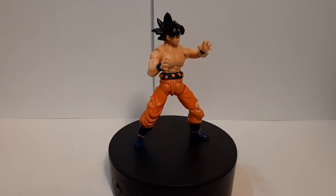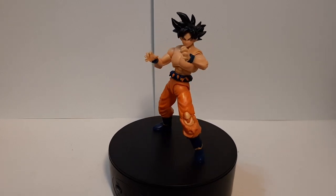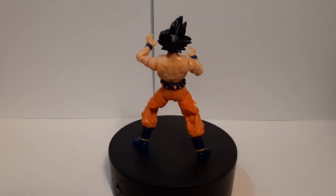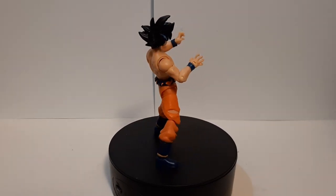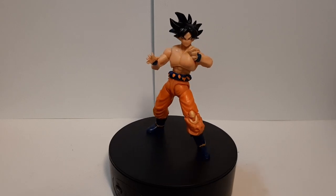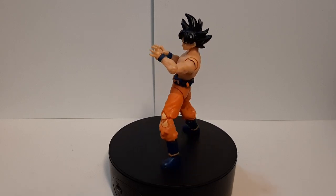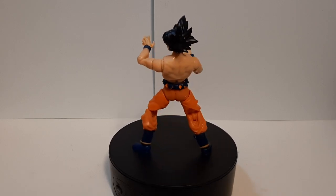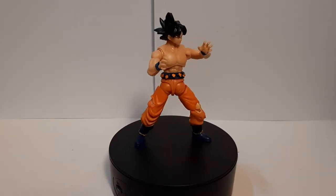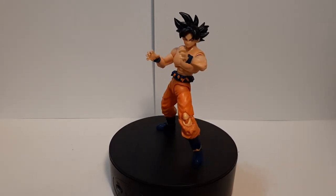This was the figure review for Dragon Ball Super — Son Goku Ultra Instinct Sign version. Thank you very much. If you liked the video, please leave a like, comment, and subscribe — I would always appreciate it. Next time I'll be reviewing the Super Saiyan Trunks from the same Dragon Ball Evolved series. Thanks for watching, folks — this is Paran, and I'll see you guys on the next one.